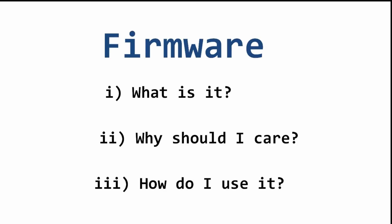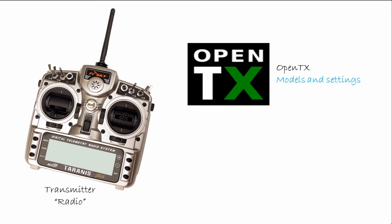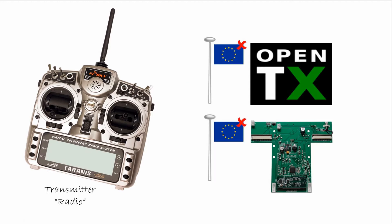How do I use it? There are two software elements to a Taranis transmitter. The first is where you set up models in your radio settings using the screen and controls as its interface — this is done, by default, using software called OpenTX. The second part is, by default, found within the transmitter: this is called the internal XJT module. It is the XJT module that transmits signals to the receiver. If the transmitter and receiver are using different firmware, one of them has to be changed. When doing this, it is easy to overlook that to change a transmitter, both OpenTX and the internal XJT module need changing, not just one of them.